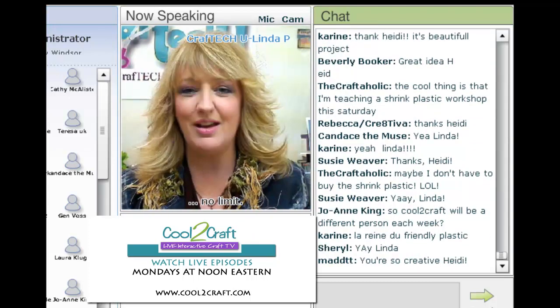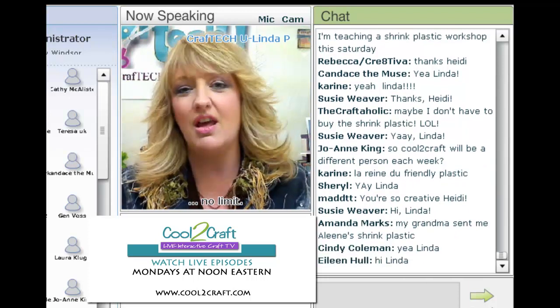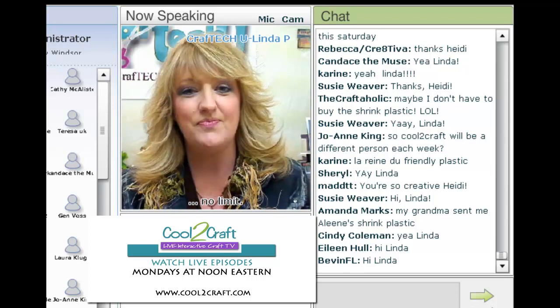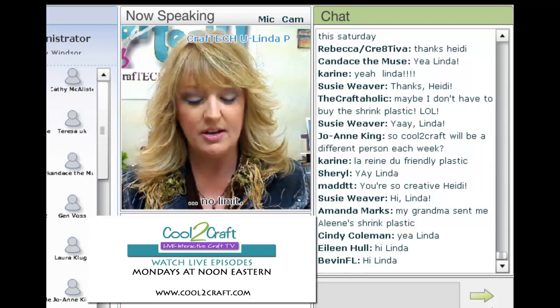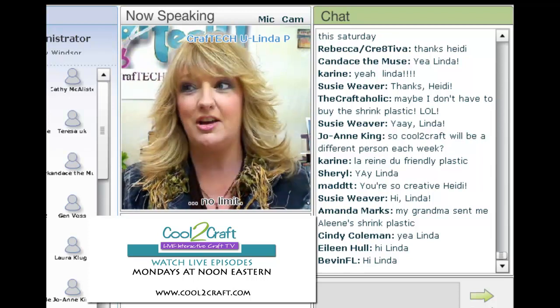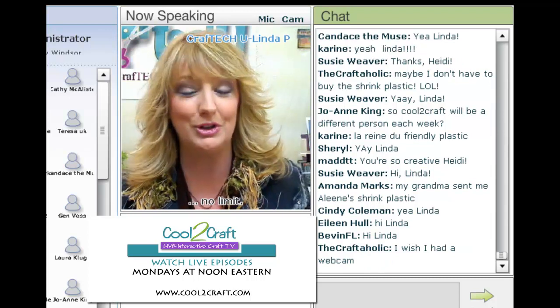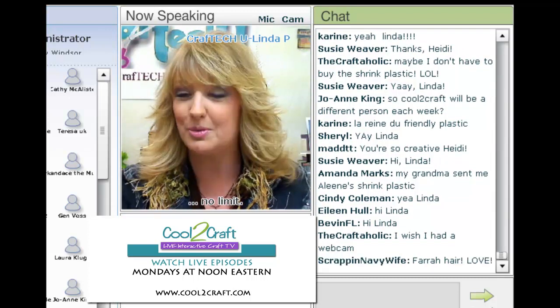Hi Tiffany and thanks everyone. I am really excited today — excited about all of our new shows and everything we have coming up in the new year. We just have so much creativity going on. Today's project feels like the eco-friendly plastic show for Cool to Craft, because I loved Heidi's project and how she has her eco-friendly plastic.